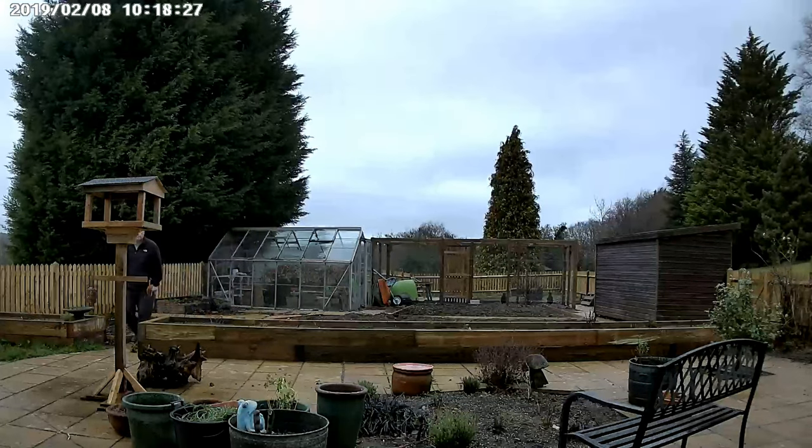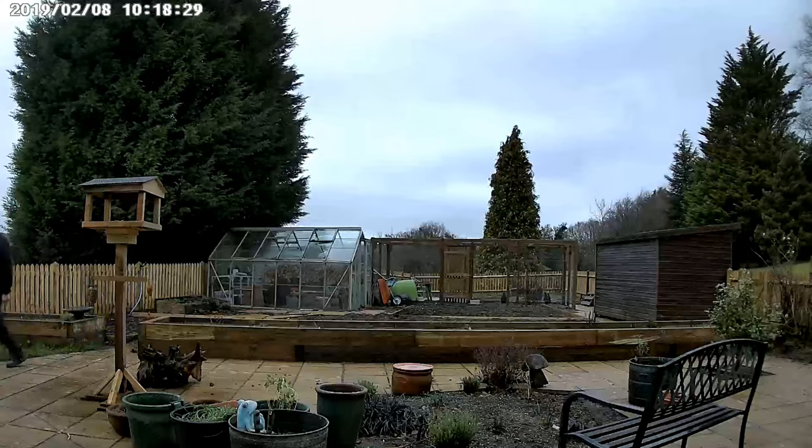I've had this camera for a couple of weeks and had a really good play with it. As a smart camera it is really very good — it's portable because it's Wi-Fi and it's waterproof, giving you the best of both worlds. If you make a small base for it, which is really simple, you can have it inside or outside the house, mount it on a wall or put it on a tabletop. It kind of beats other security cameras that are only for indoor use.